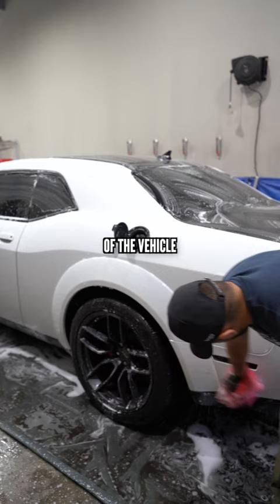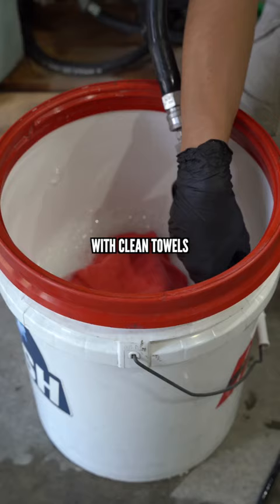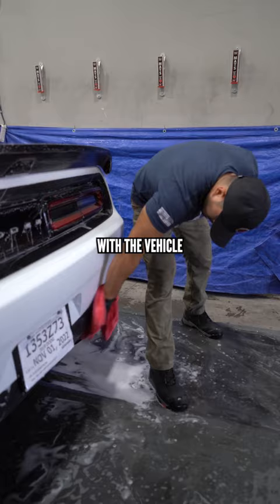Depending on the condition of the vehicle, it will dictate our wash process, but for the most part we're going to rinse the vehicle, foam it, and then we'll have one bucket with clean towels. We'll grab one, clean as much as we can on the vehicle, and instead of putting it back in the clean bucket, we simply discard it into a dirty bucket and grab a clean towel from the wash bucket. That way the wash bucket only ever has clean towels.